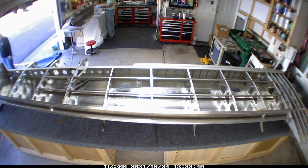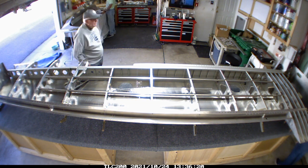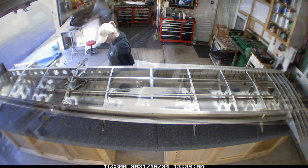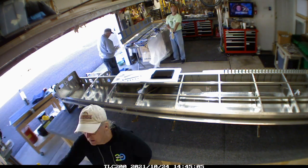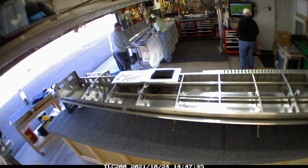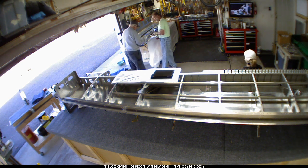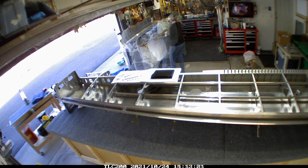I just needed more counter space, so the empennage storage went over into a little bit more storage area. I moved the camera so you could see what we were doing over there. Let me tell you, you go through a lot of gloves - I thought I had enough but we actually depleted the box I had. Harold was able to bring over a box he had, and we made do.